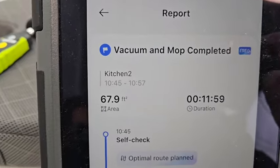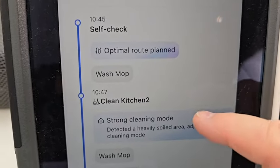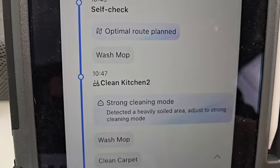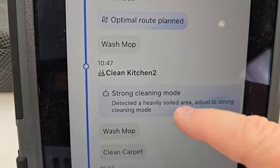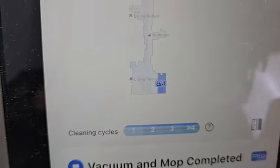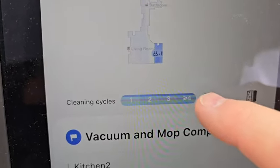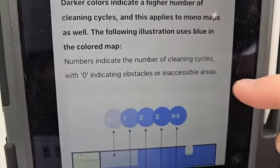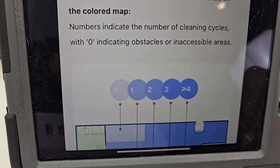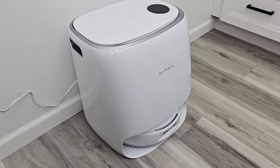Under the cleaning report, we don't really get detail on specific obstacles encountered, but it does say the cleaning mode — strong cleaning mode was activated — it washed the mop, optimal route planned. What you do get is a picture on the map showing what it cleaned, with different shades indicating how dirty an area was: more dark means more to clean, less dark means it wasn't as dirty. I hope this video helps — thanks everybody for watching!